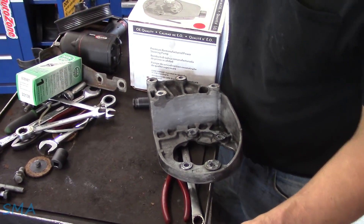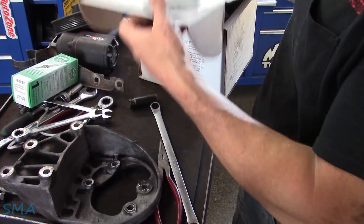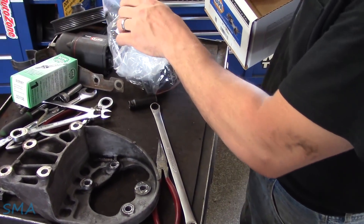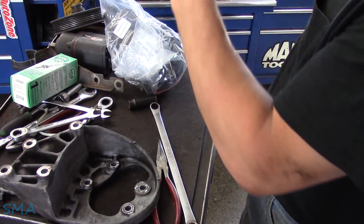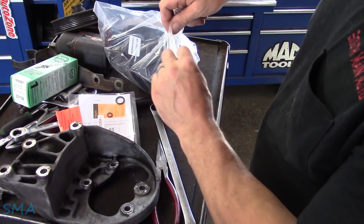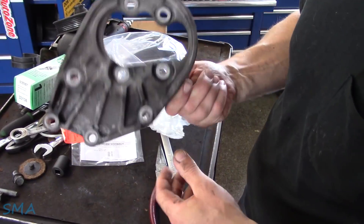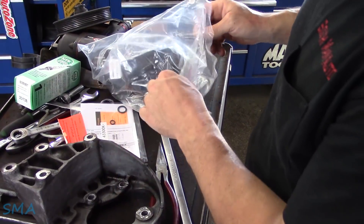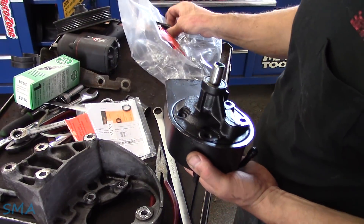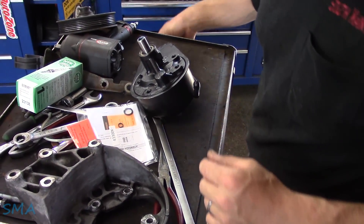The power steering system should be flushed. We didn't have any catastrophic failures, so I'm not super concerned with that — we're just changing it because of what she was paying. I cleaned up the bracket in the parts washer to get all the gunk off it. Don't void your warranty — always flush. Well, that's how you get out of a warranty every time, because ain't nobody flushing it.